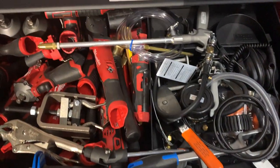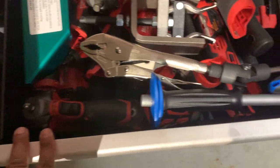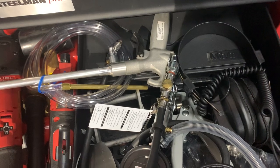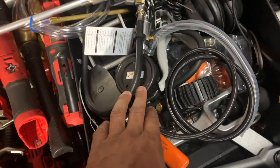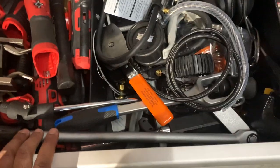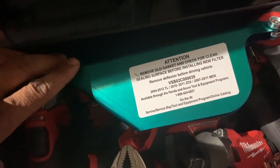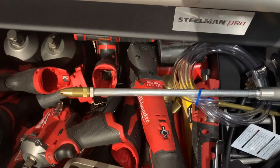People call this the money drawer. A lot of my Milwaukee tools are in here — half-inch, three-eighths, three-eighths stubby, and a half-inch stubby. Also my Metabo tester, a caliper, Lang windback tool, Steelman Pro Chassis Ear, a Steelman gauge, a blow gun for siphoning fluid, and a heater adapter. I also just picked up some oil change accessories to keep oil off the subframe — hopefully helps with rust prevention — but haven't used them yet.